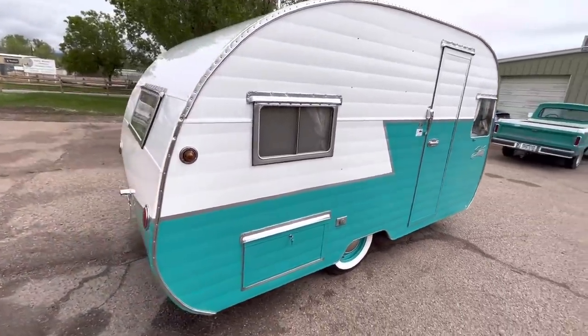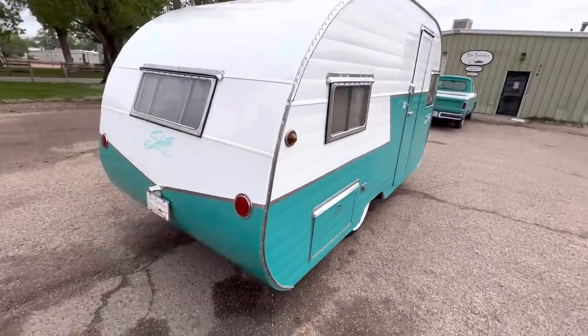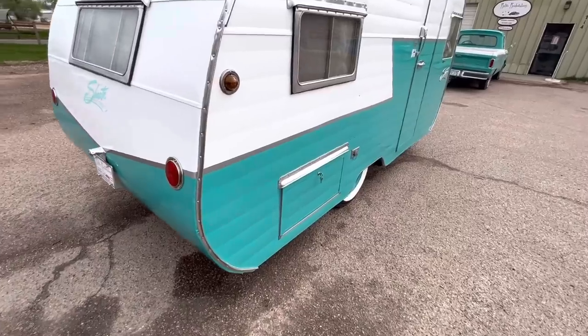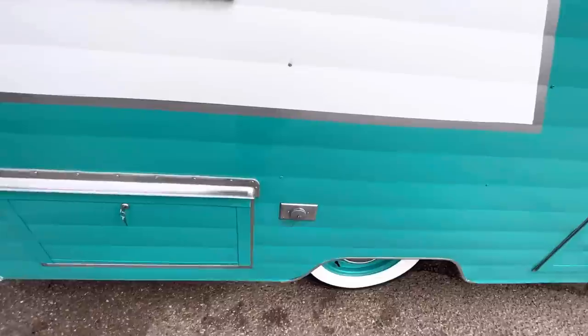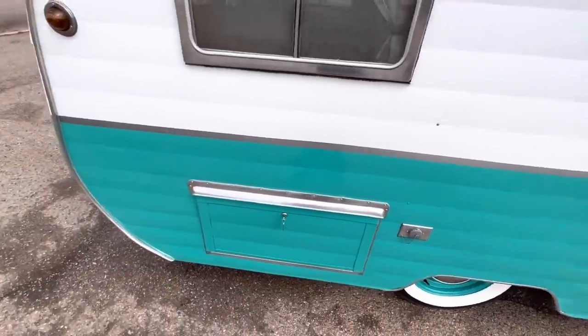The brakes and all that have been checked out and everything's functioning. It's got two marker lights in the back, two tail lights, and a license plate light in the back — all rewired, everything working like new. It's got one little storage compartment down here on the side that accesses underneath the bed, and there's a plug there for a 110-volt outlet, which is convenient while you're camping.